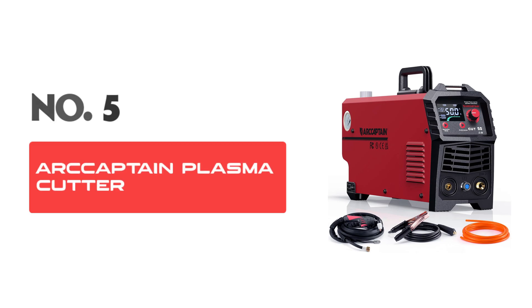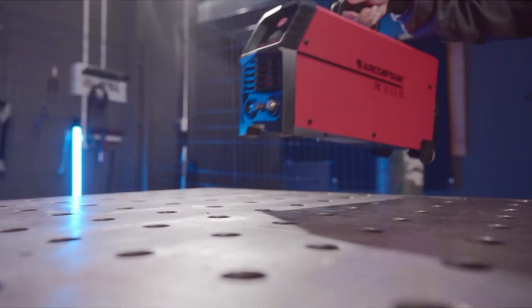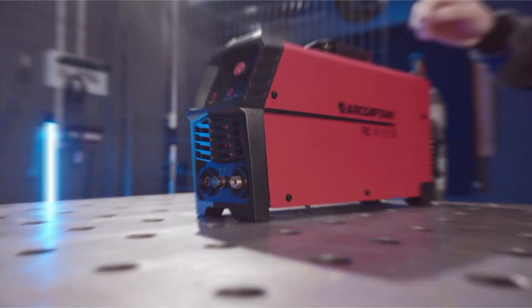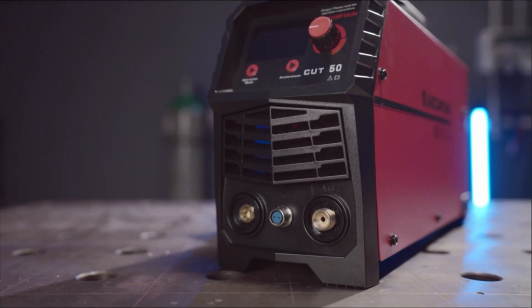Number 5: R-Captain Plasma Cutter. The ultimate tool for beginners and DIY enthusiasts alike, this cutting-edge machine combines power and versatility to offer you an unmatched cutting experience. Here's why this plasma cutter is a must-have in your workshop.